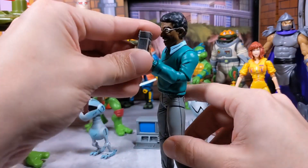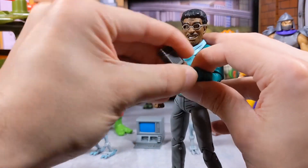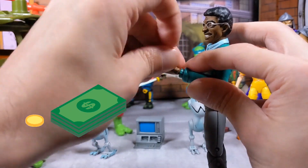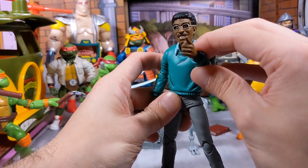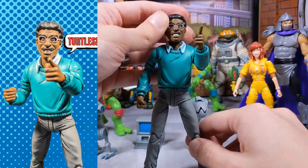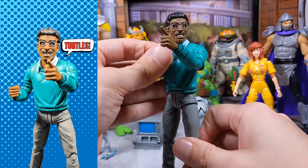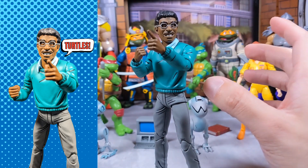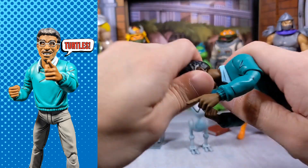This is the building from the comic book where Baxter threatened to destroy it — I believe he wanted money to fund his Mousers and was using them to steal from the bank. The pointing gesture hand is my favorite because it goes perfectly with the face expression. Sometimes figures have hand gestures that don't match the face expression, but this one goes perfectly. This figure has lots of fun and lots of playability.